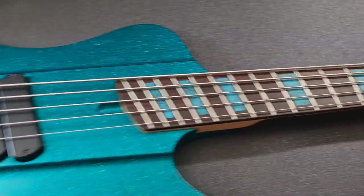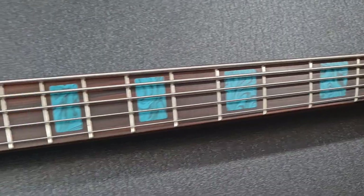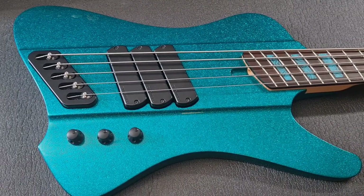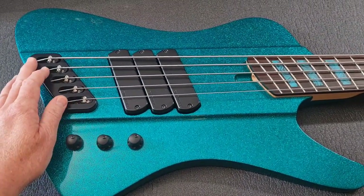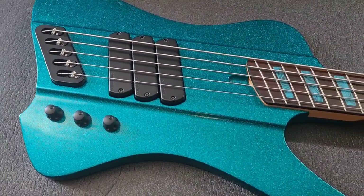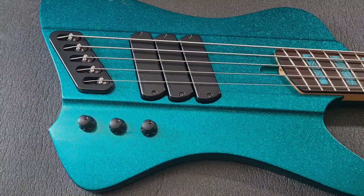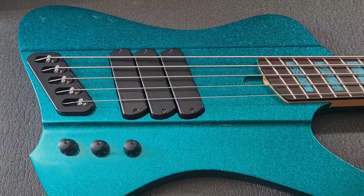So first of all you can see we've got the five string model here. These are made in South Korea, which varies from the four string because those are actually made in China. There are a couple of differences you might notice. First of all, the bridge here is this beautiful, nice, big chunky solid bridge and that's exclusive to the five strings. The four strings have the little individual monorail bridges. And I'm pretty sure — someone will correct me if I'm wrong — that's the same bridge you would get on a custom Dingwall made in Canada.